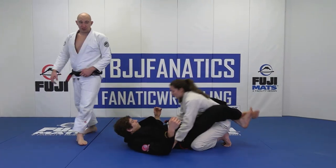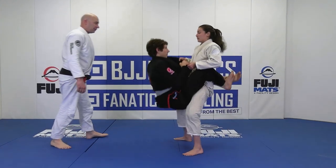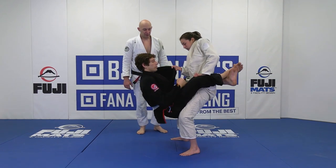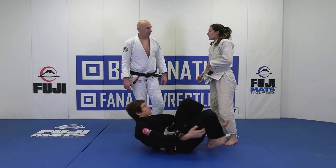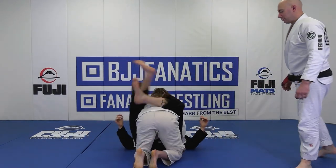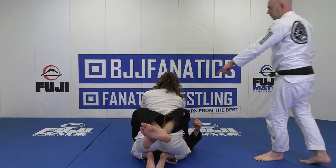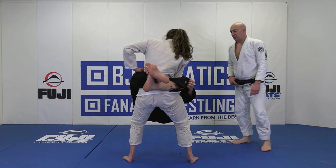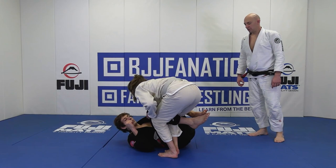He comes into the closed guard, shut this close down, pick him up. Elbows in, inside the knees, push him down and step over. From the back angle — she has the wrist on the same side, step up, start picking them up. Elbow in, pushing the knee, stepping over. Money.